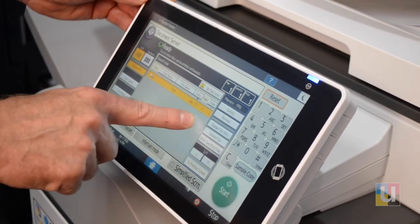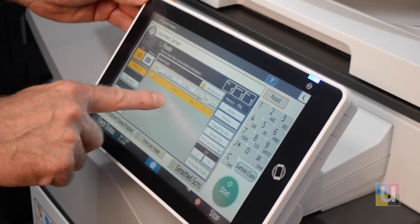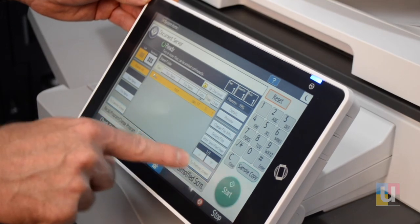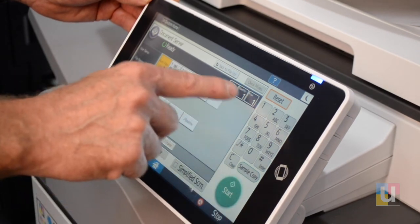If you have a multi-page form and you want to duplex, make it two-sided, or staple, go to the new printing screen and you'll have your options there for that print.